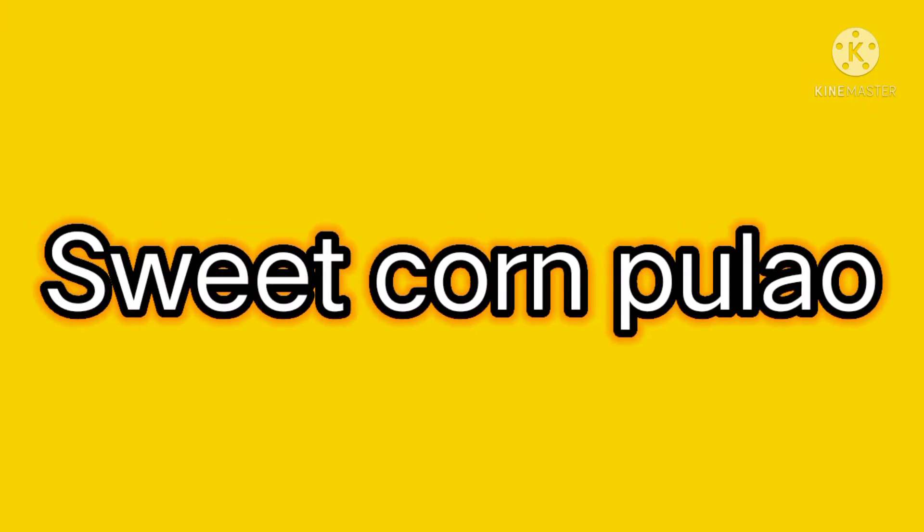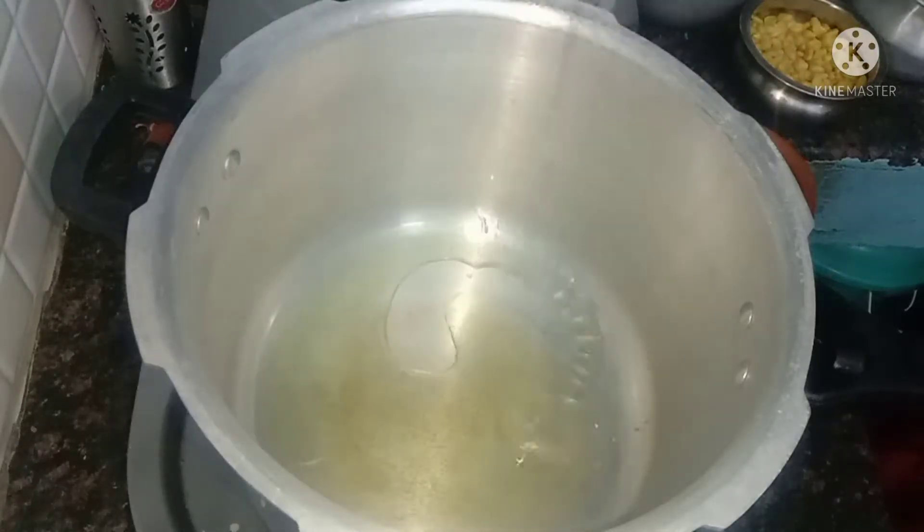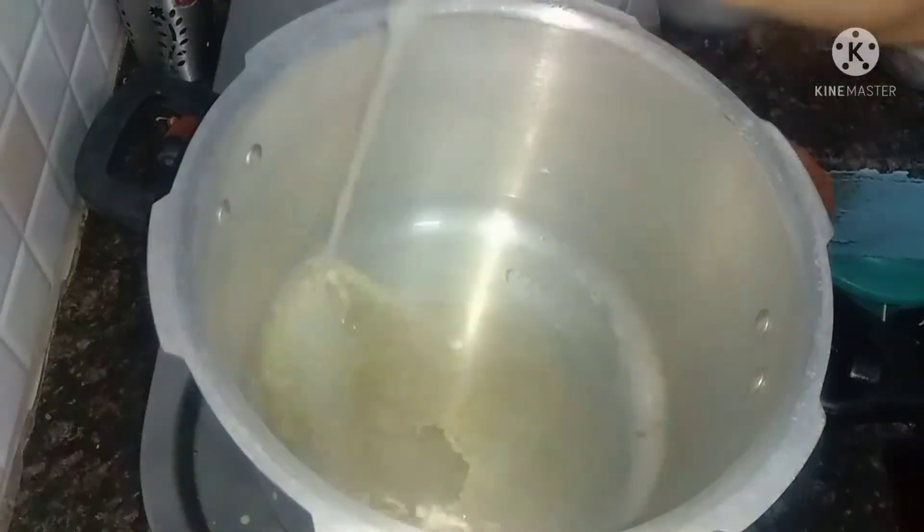Hi friends, how are we doing this sweet corn flour? Add 3 spoon and 3 spoon in a cup.